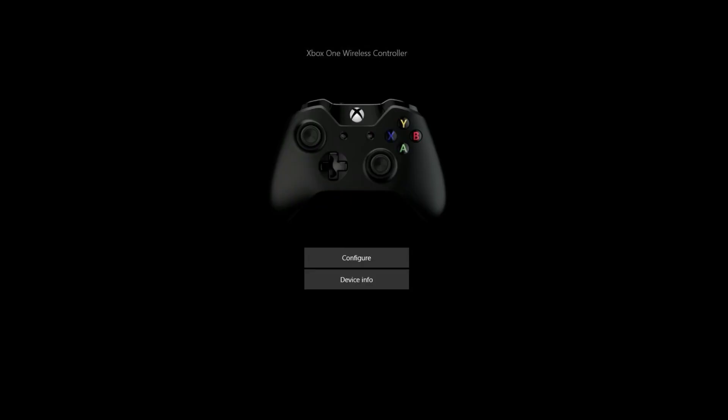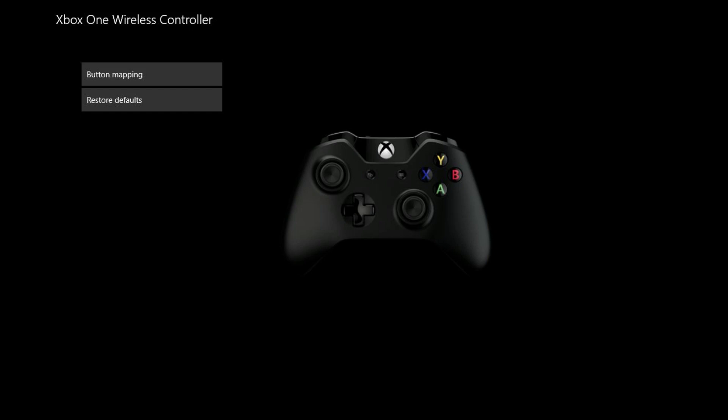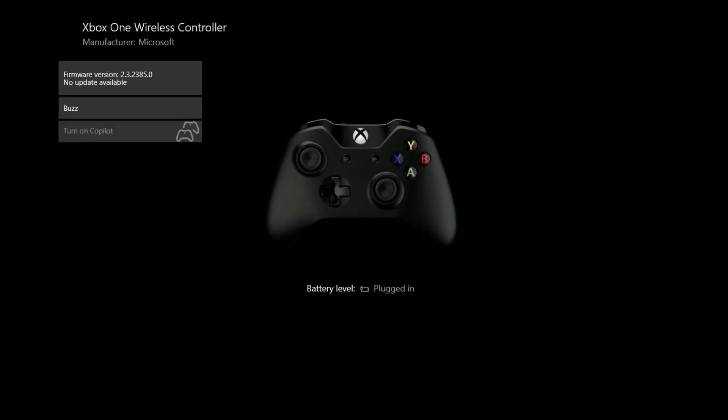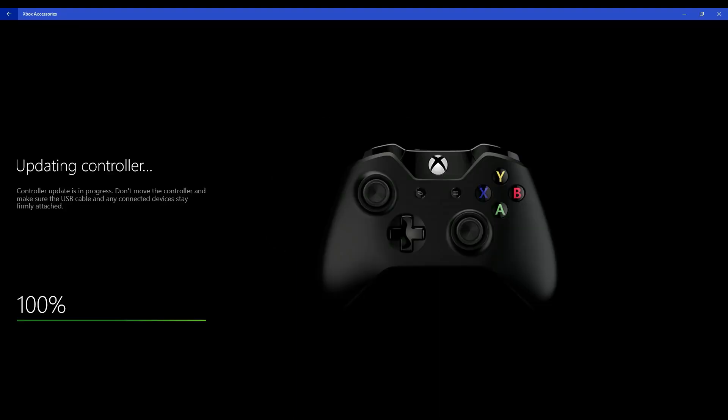The Xbox Accessories app launches. Step 3: Click Configure on the home screen to access options where you can modify your button mapping configuration and restore your controller defaults if your button mapping has gotten too crazy or you're having issues. Step 4: Alternatively, if you click Device Info on the Xbox Accessories home screen, you'll arrive at a screen where you can easily update the firmware on your Xbox gaming controller if an update is available, see your battery level, or test the vibration component of your remote control to make sure it's still working.